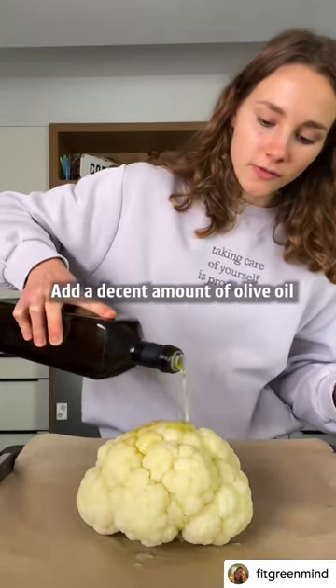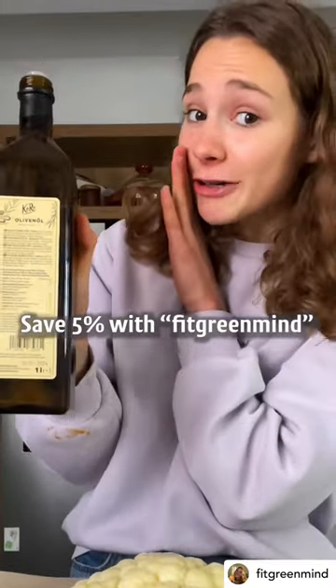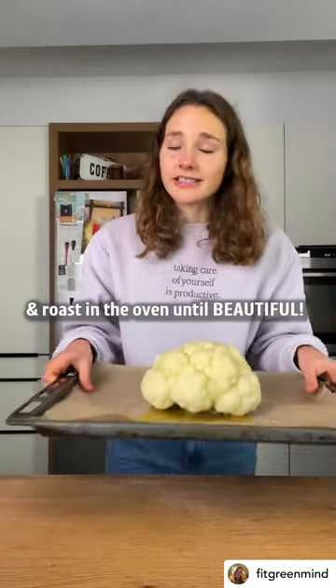Add a decent amount of olive oil — make sure it's a good one. Mine is by Koia. Save five percent with Fit Green Mind. Now a generous amount of salt and roast in the oven until it's beautiful.